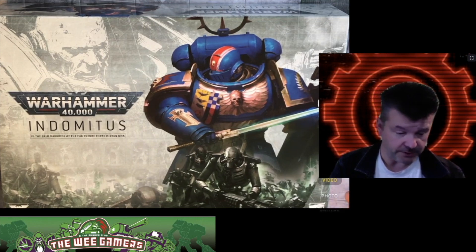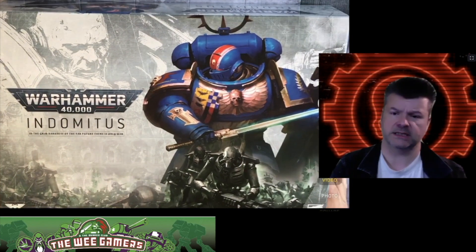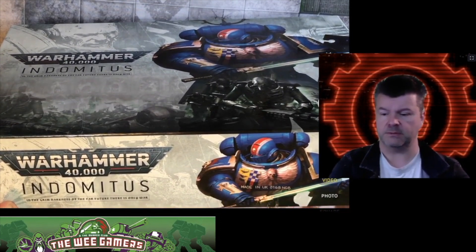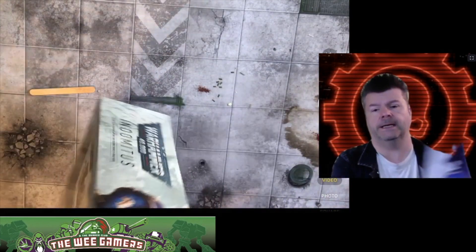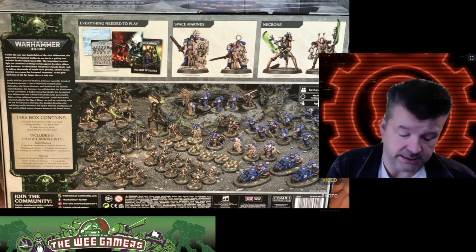Indominus — in the grim darkness of the far future, there is only war. Made in the UK, stamped on it digitally and embossed into the box as well. The biggest observation is there's no terrain in this — this box is just crammed full of miniatures.